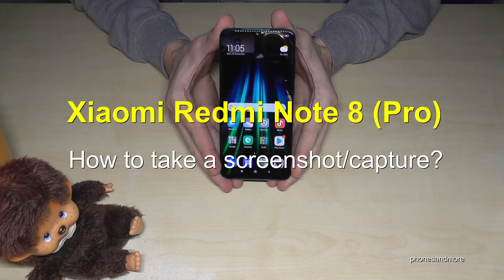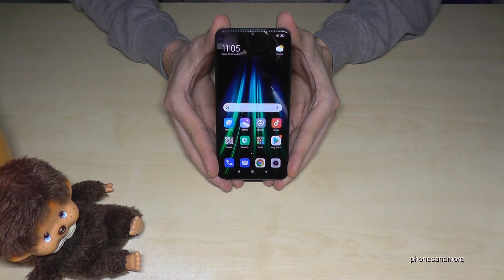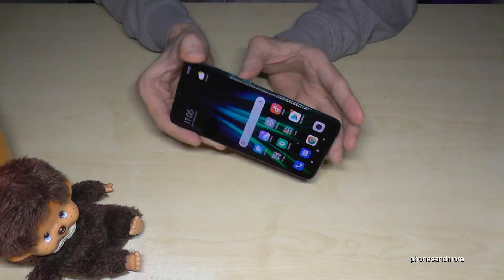Hello everybody! In this video I want to show you how you can take a screenshot on the Xiaomi Redmi Note 8 and Note 8 Pro. There are two ways — let me show you the first one.